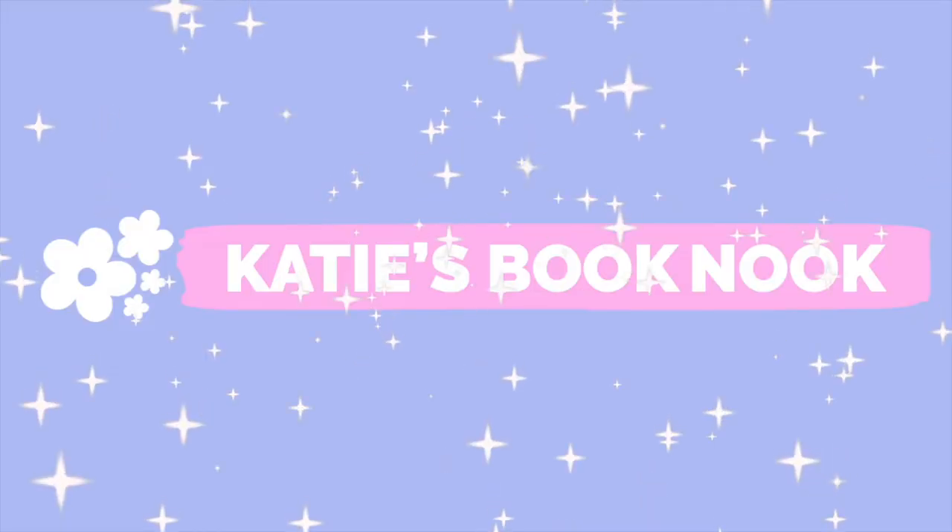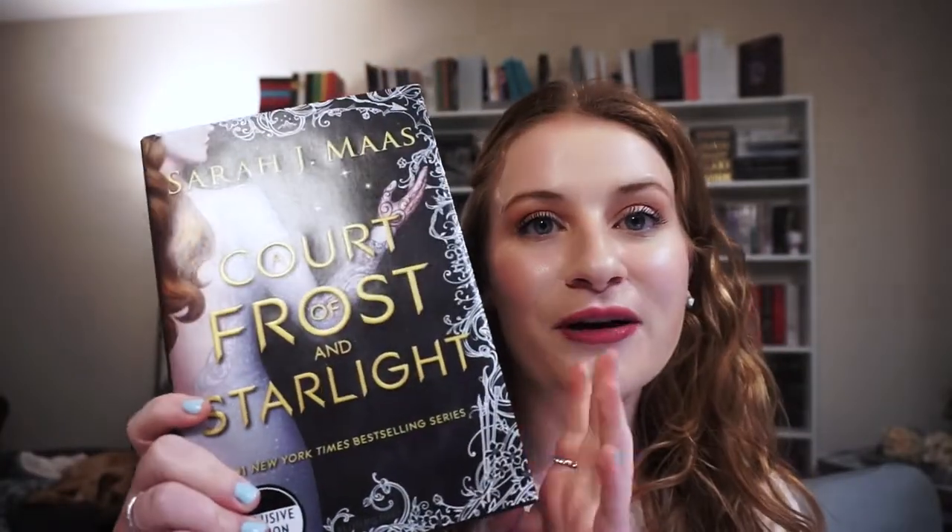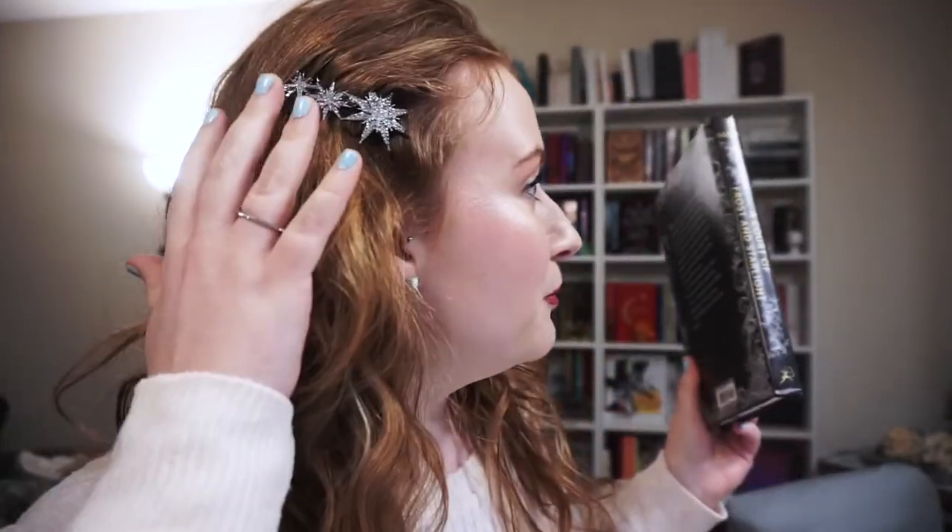Hello and welcome. This is the next installment in my Echo Tar vlog series, where I'm going to go through all the books as I read them, and then we have our live tour at the end of the month. It's time to start A Court of Frost and Starlight. I even bought this cool little hairpin today because it reminded me of the Night Court, so I had to buy it.